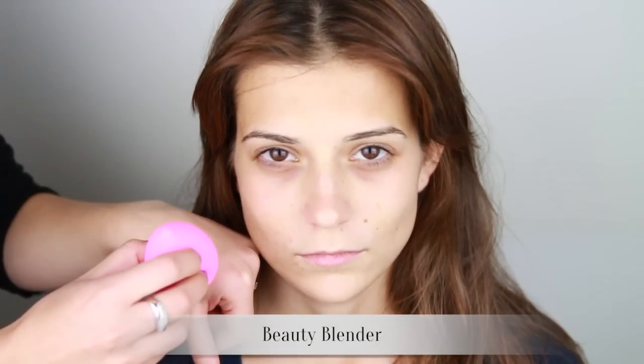I'm picking up a little bit of product on my beauty blender, which is very saturated, and I'm going to start building coverage on Elena's skin. I'm using a dabbing and rolling motion — this is pretty standard practice with the beauty blender, but it's also a helpful hint when using this product as it helps blend and melt the product into the skin.